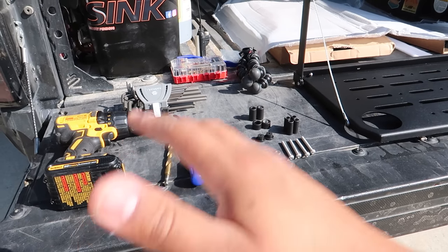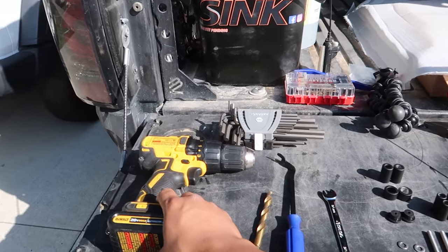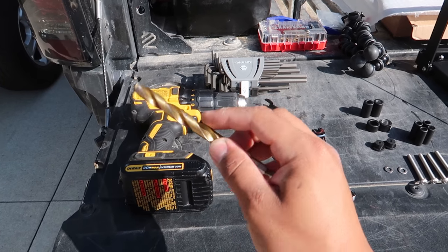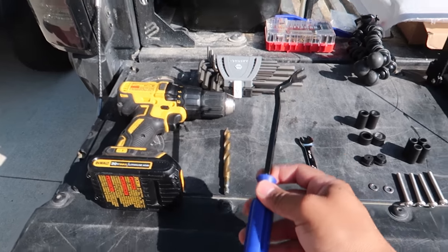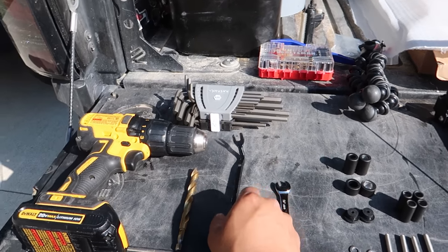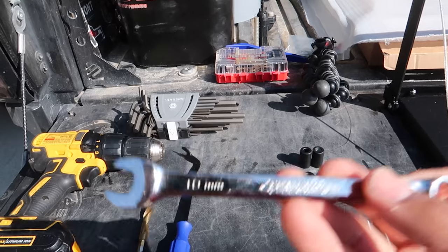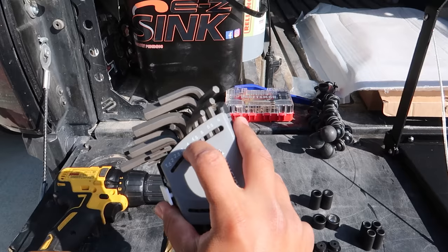I'm going to show you what comes inside the box and what tools you'll need. First, you want to get yourself a drill. You want to get a hole saw bit — it's going to be a half inch — to make the holes. You're also going to want a panel removal tool, a 10 millimeter wrench, and an allen wrench, size four.